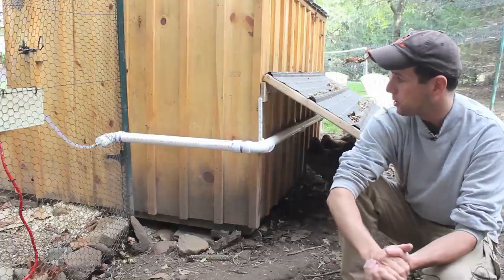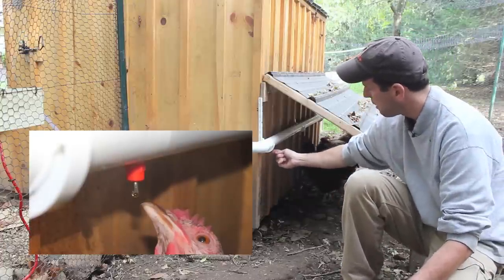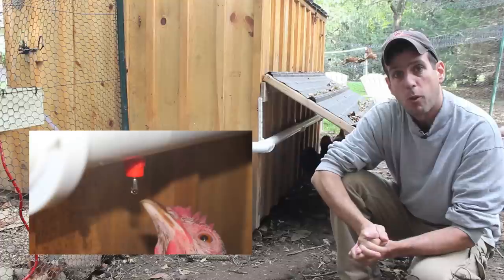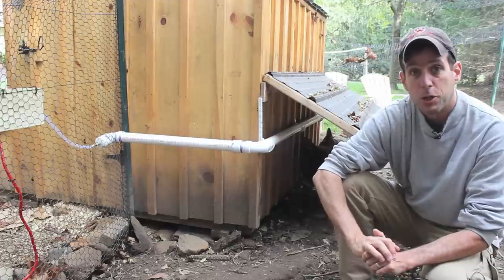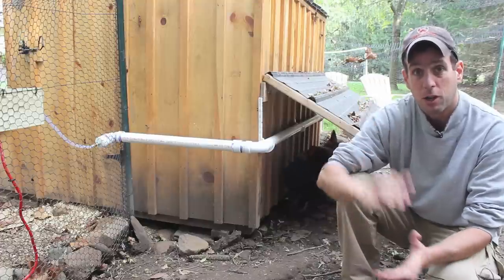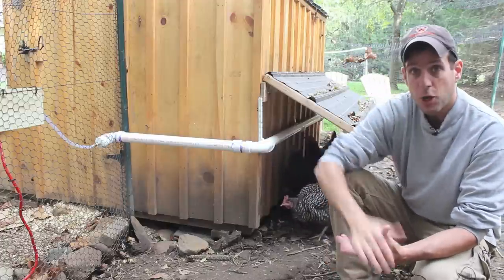This chicken water system uses chicken nipples — these little red fittings with a little stainless steel plug at the bottom. The chickens peck underneath and get a couple drops of water at a time. The number one reason you would want to do this is for health reasons. It is far healthier and you can reduce disease significantly in your flock. Everyone in the business of chickens, whether at a large commercial scale or a regular home flock, are switching over to this.